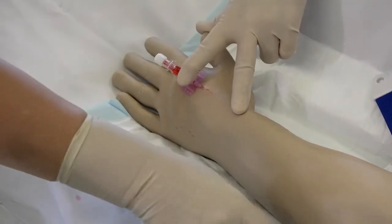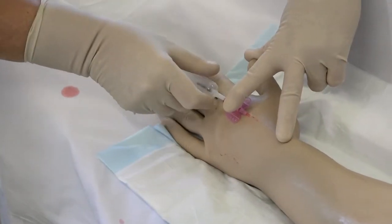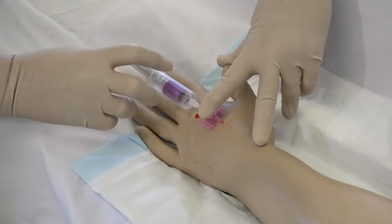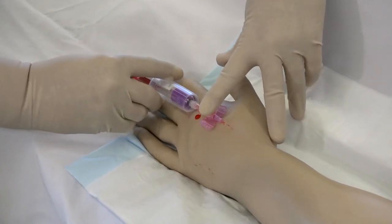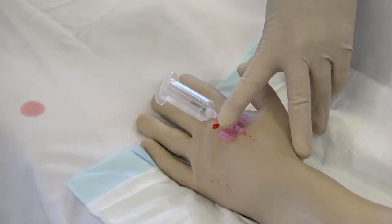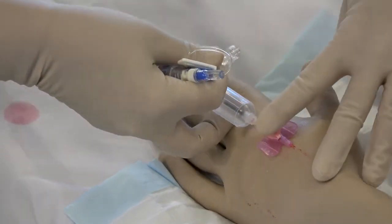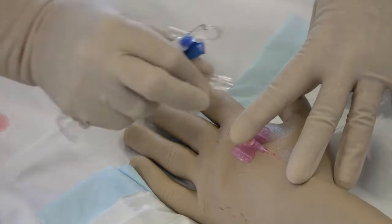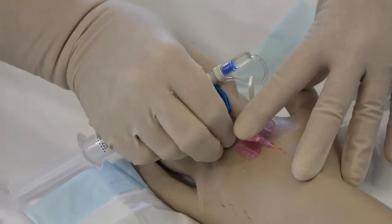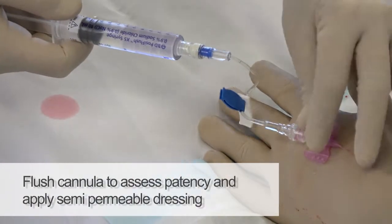Occlude the vein, avoiding the insertion site, and attach the vacutainer. Attach the blood tubes as per order of draw until the required sample is collected. Remove the vacutainer and connect the J-loop. Flush the cannula to assess patency.